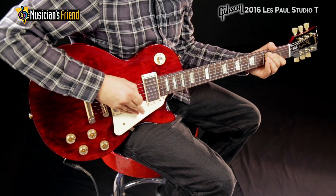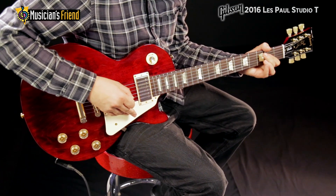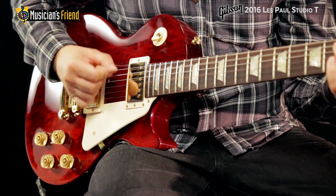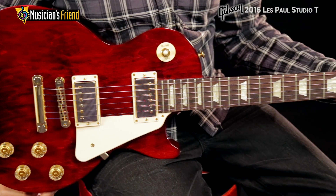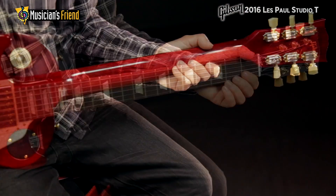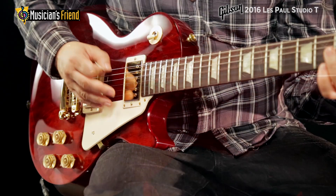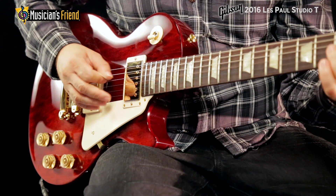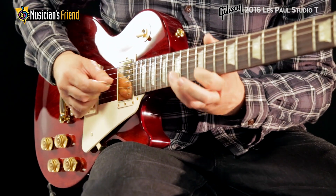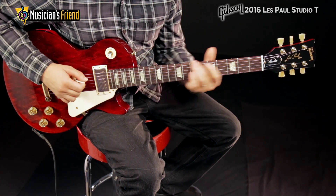The 2016 Les Paul Studio T is ideal for the serious guitarist who wants a great performer but needs to stay within budget. This year's model is available with a carved maple top over a weight-relieved mahogany body in a wide selection of cool colors, all in a thin, high-gloss, nitrocellulose lacquer finish. The exclusive finishing process is labor-intensive and isn't just about looks, but helps define the model's exceptional tone.